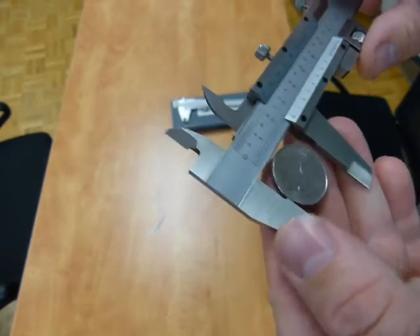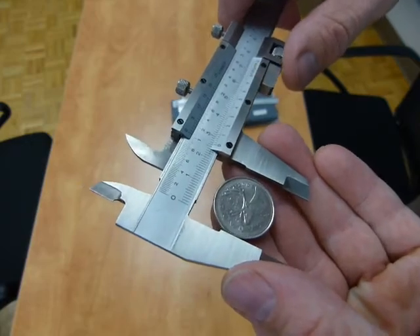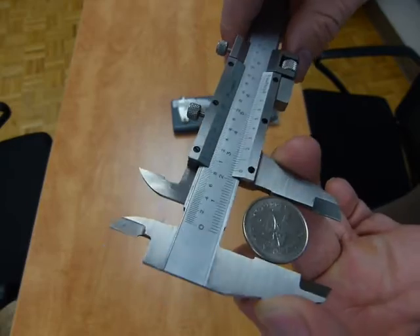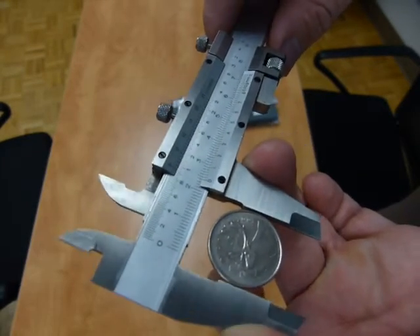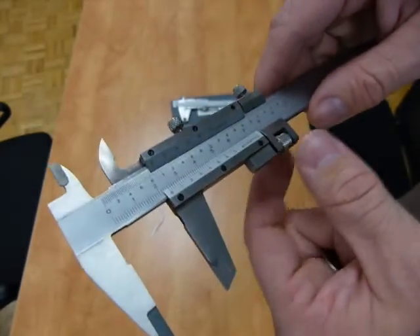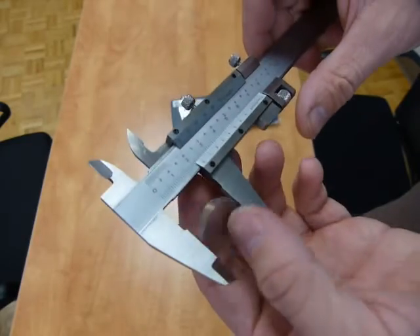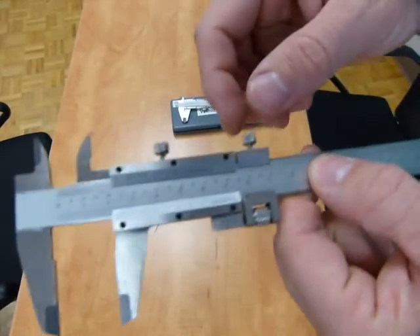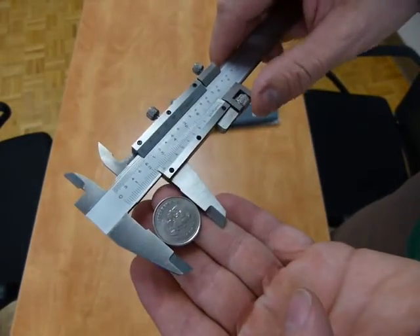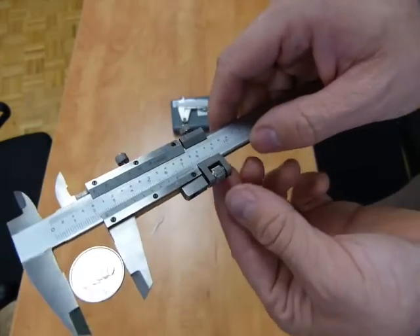What this fine adjustment mechanism is for is to take consistent measurements. Instead of prying the jaws on the caliper together and hoping to be correct, you can apply consistent pressure with this fine adjusting mechanism. So first, you get a rough size of the coin, just like so, then take out the coin, tighten down the fine adjuster, and put the coin back in.